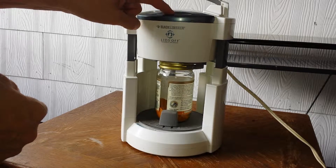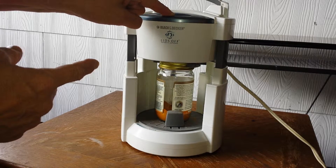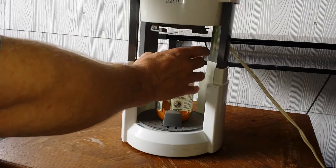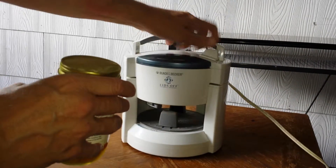I want to show you — just mash this down. I don't know if you can see that clamping on there, but now you can see it spinning around. And there you go — the lid was just unscrewed. That easy and that simple. There you go.